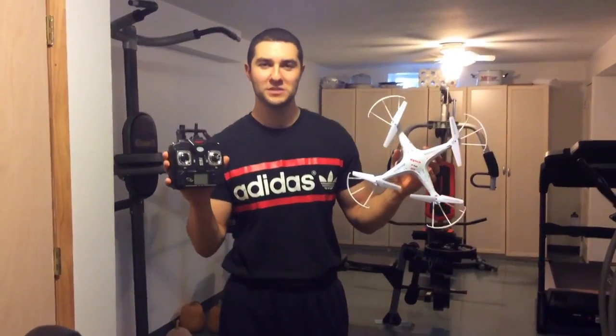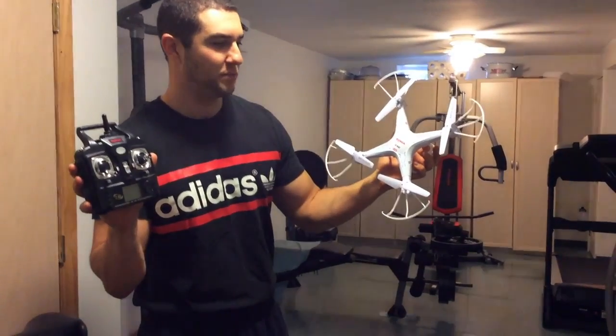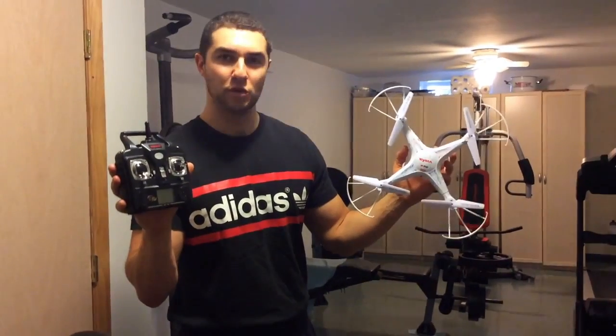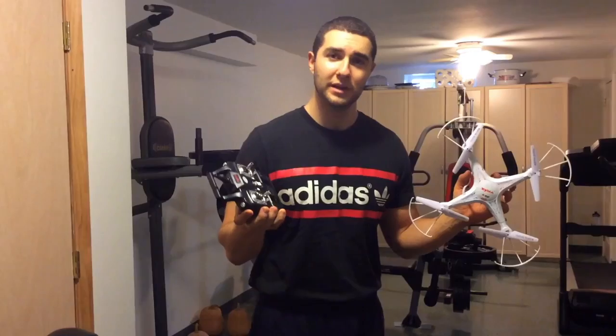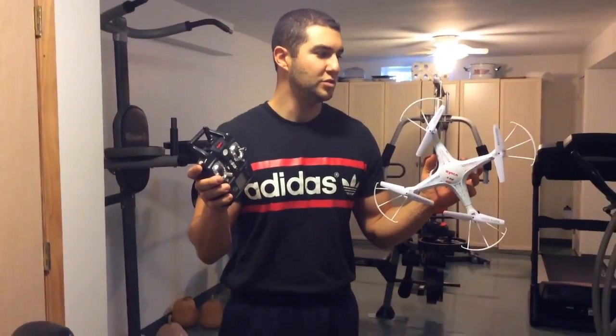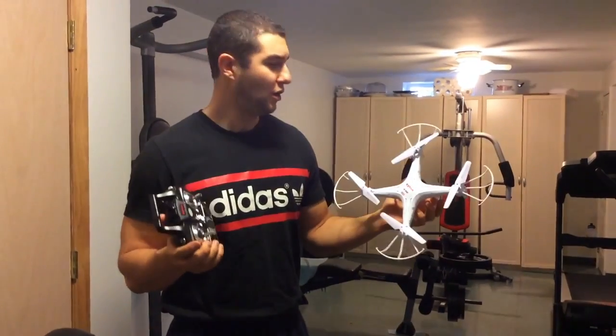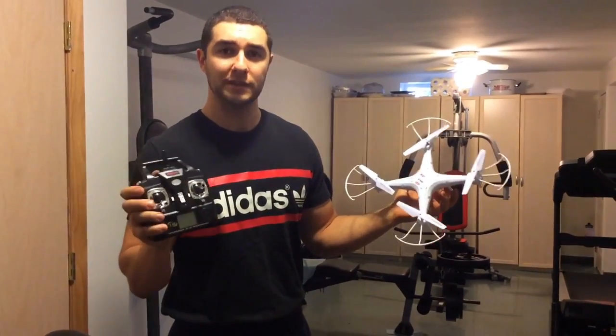Today we got the Syma X5C out again. I'm here in my basement. The reason I'm going to show you guys this little quad is because it's actually been one of my favorites for a long time. I currently have a Phantom and a couple of other smaller quads, but this is a great little RC to learn and get into the hobby of flying quadcopters. It's cheap — you can pick it up basically anywhere on eBay or Amazon for under $50.